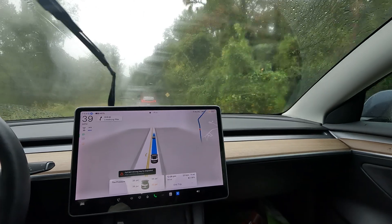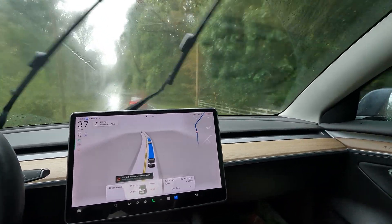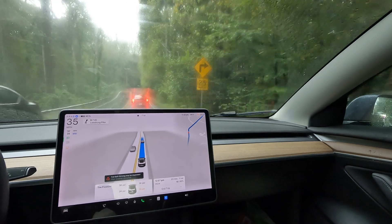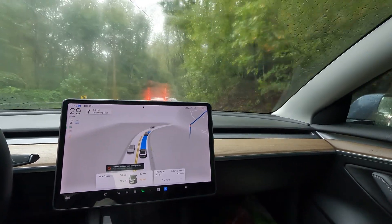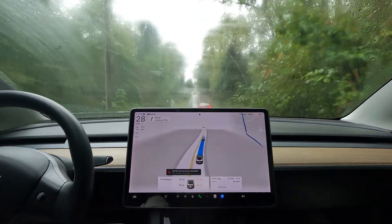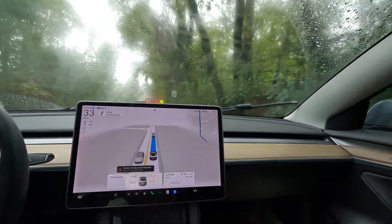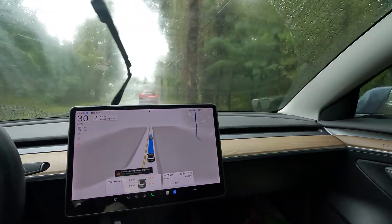Here we go with the Polestar in front doing its thing. I don't think they're on any autopilot or FSD yet — this is a Washington DC driver. I appreciate the safe, courteous driving because my FSD is definitely following the Polestar and doing a really good job. Shoutout to the autopilot team for the constant updates and making the September timeline.